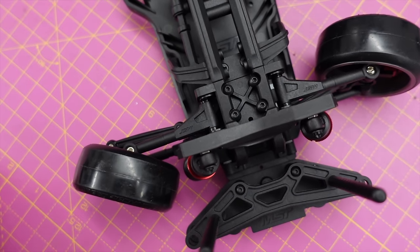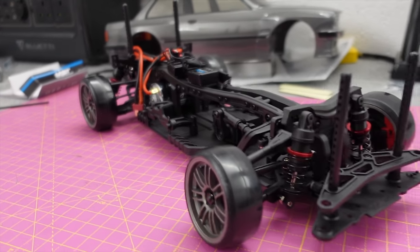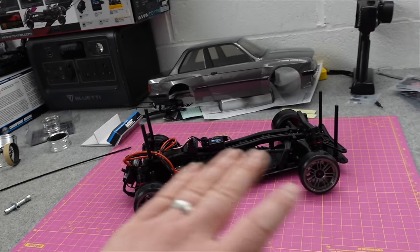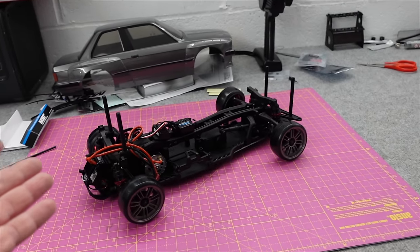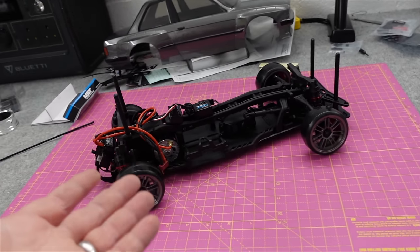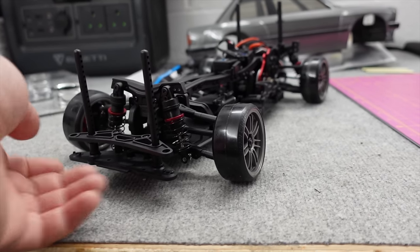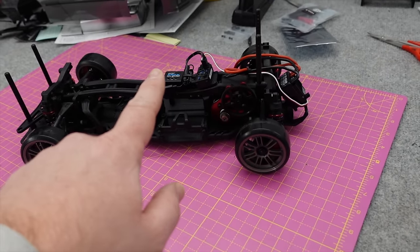Remember this is ready to run - this isn't a kit version. If you seriously want to get into drifting I'd recommend the kit version because this comes without adjustments for camber and toe, whereas the kit version is completely adjustable. You can still adjust motor position, battery position, and servo position on this ready to run. You can add all the adjustability options but it'll end up costing more than the kit version. Being the brushed ready to run it is the most affordable MST RTR. It comes with oil shocks - feels pretty soft on the front, a little stiffer on the rear. It also comes with a new style gyro.